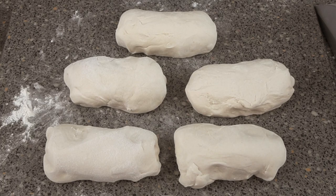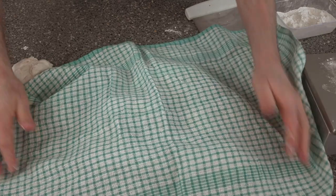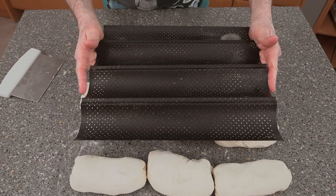We're going to cover these over and leave them for around 10 minutes. Once they're just ready, we'll use the French stick tray and roll them out to about the right length.